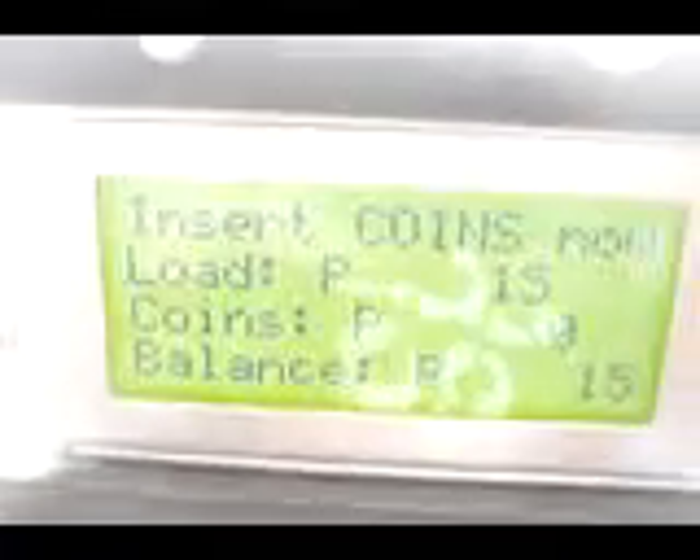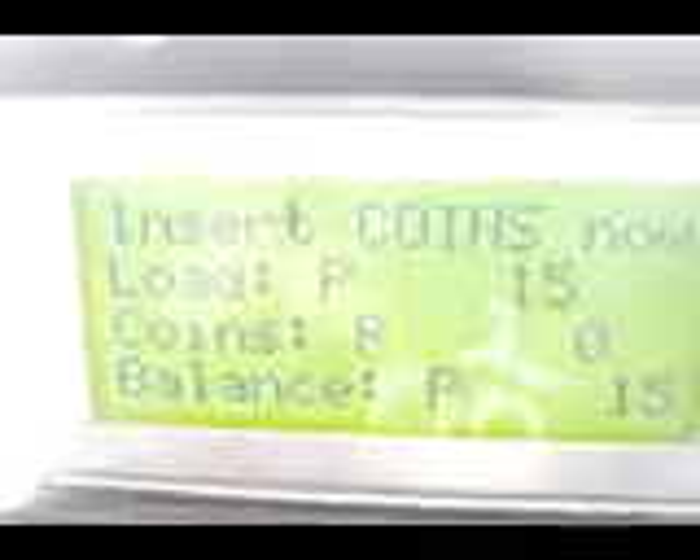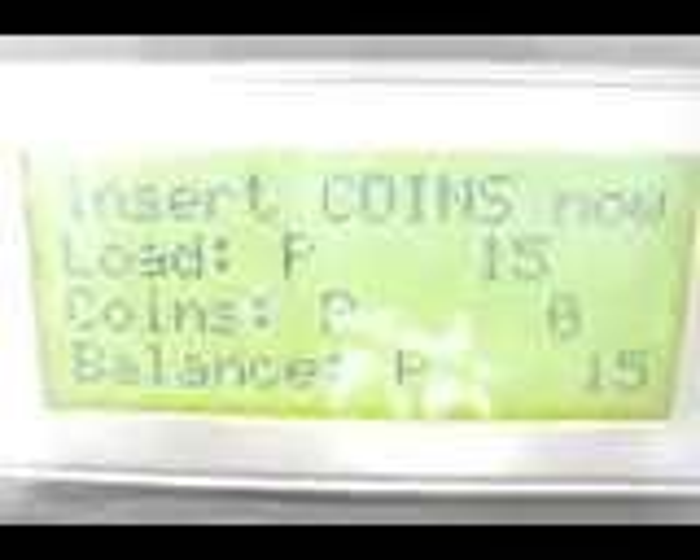We are going to test the Load 15. If you want Load 15, just simply press 1. The system is now asking for coins, so insert coins now. You can see the Load 15 display. The coins inserted is 0 and the balance you have is 15 pesos. Here you can see our sample coins — 1 peso, 5 peso, and 10 peso.